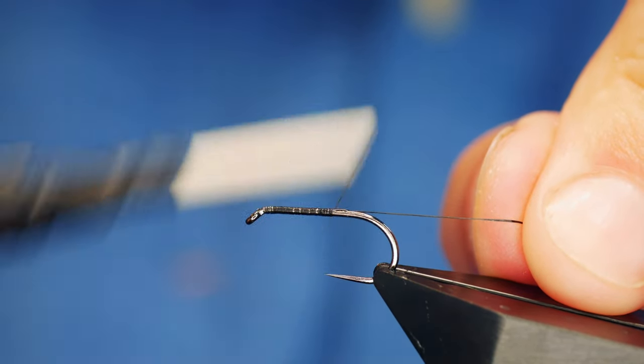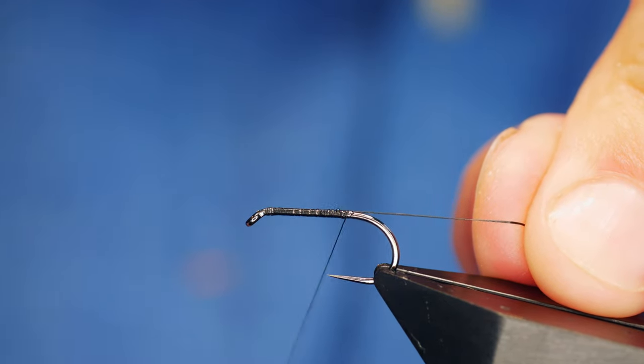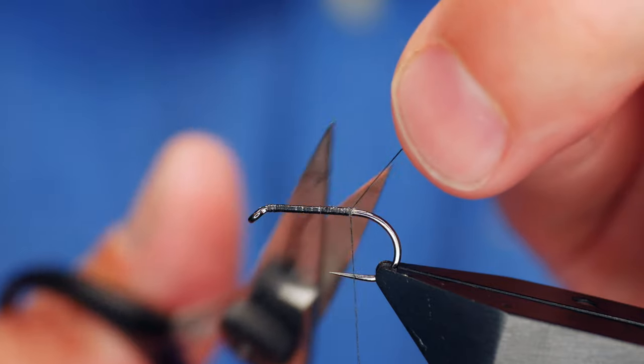Come all the way down past the point of the hook. The H200 has quite a long point so just make sure you come right past and you're probably about 2 or 3mm from the bend.